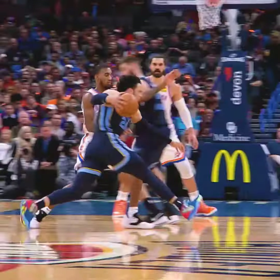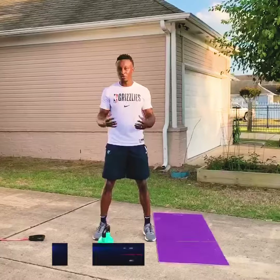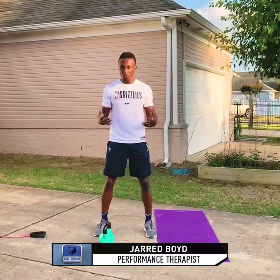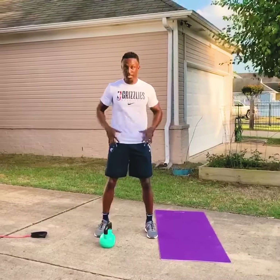On the court, players often find themselves in a position where they're moving side to side or laterally. So what I want to show you is three exercises that are more side-to-side based. You can get upper body strength, core, and lower body.